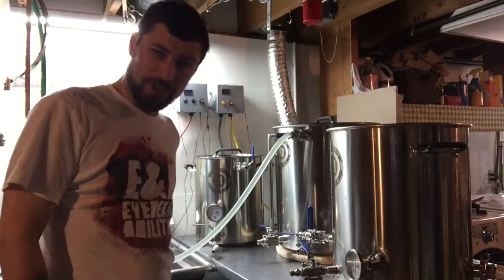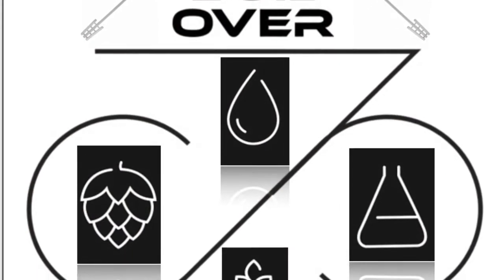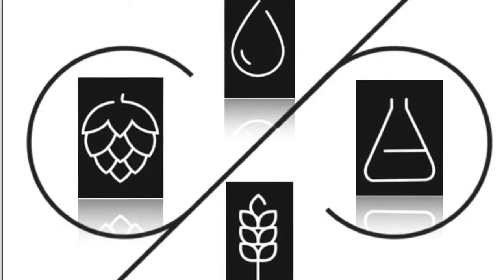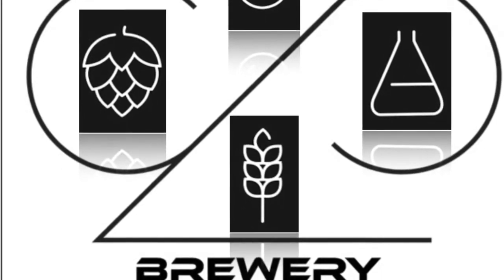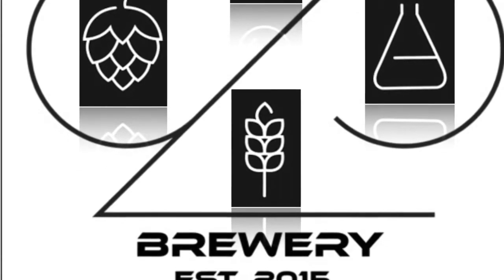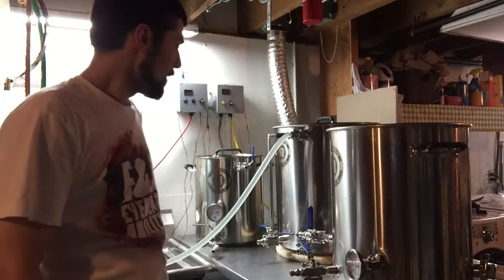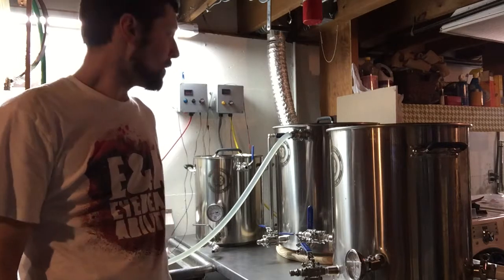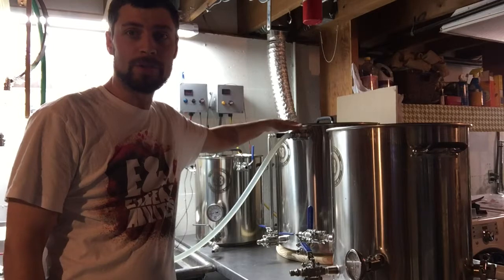Morning, let's get a brew day started. Right now filling up my boil kettle because it has a 220V electric element in there to heat up my strike water. I'm going to fill this, get it heated up, and then transfer it over to my hot liquor tank.